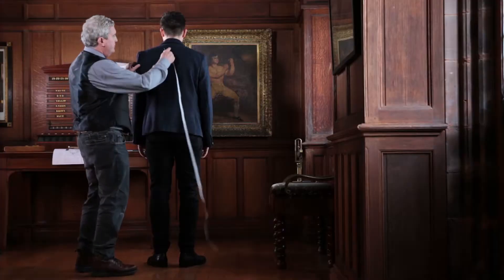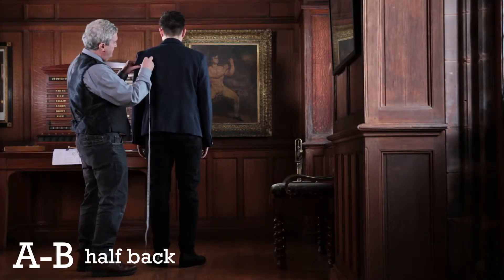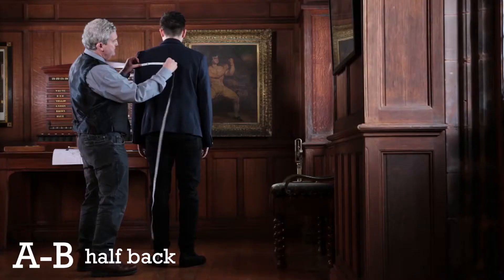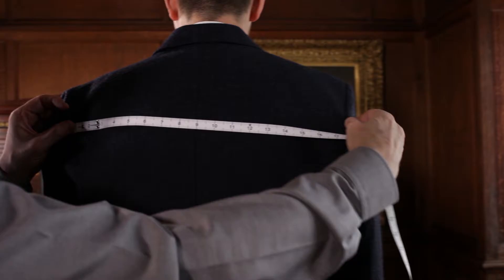Half back is the centre line, and you want to take where the sleeve is attached to the jacket — that's about 8 and a half. If you don't have a centre seam, you can do a full back and just half the measurement.